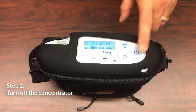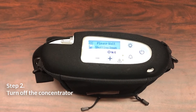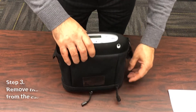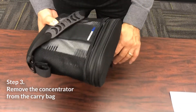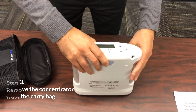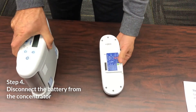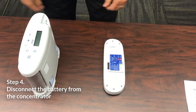Turn off the Inogen One Gen3 concentrator by pressing the power button to shut down the device. Remove the concentrator from the carry bag. Remove the battery from the concentrator by pressing down on the latch and sliding the battery away from the device.